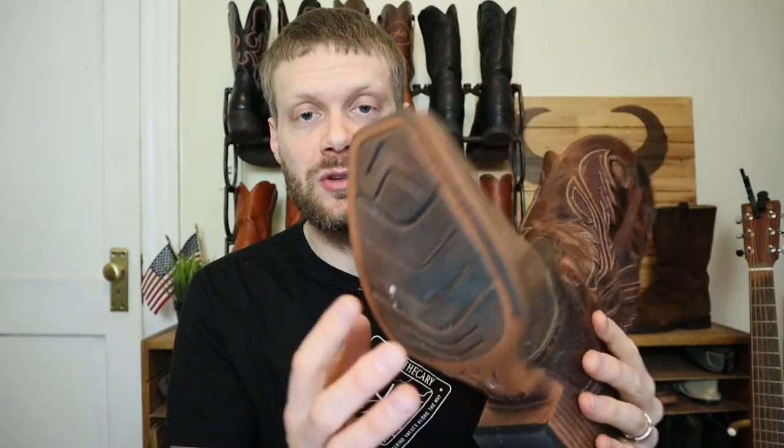Even though you can see the stitching on top here, that is a fake welt — it doesn't go all the way through. This is primarily cement construction, so pretty much a one-and-done kind of boot. Even if your boots do have a Goodyear welt, some cobblers don't work on specific brands, so be sure to contact Cobbler's Plus before you send in your boots for repair.